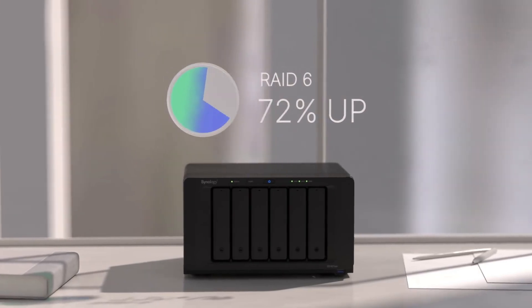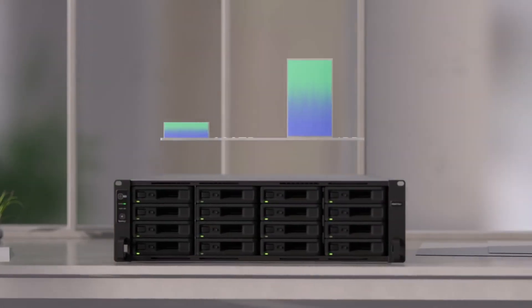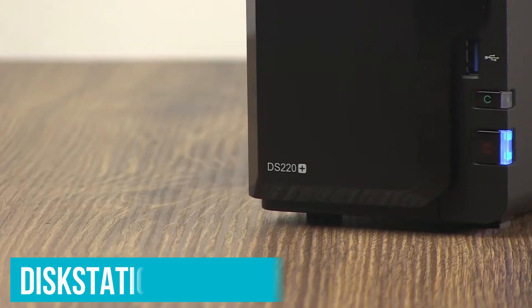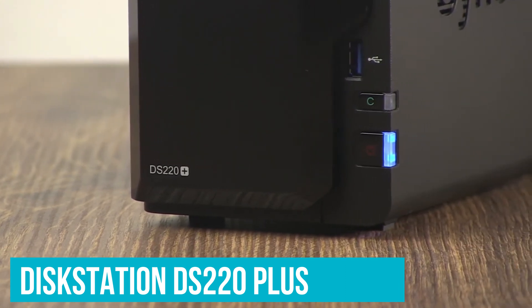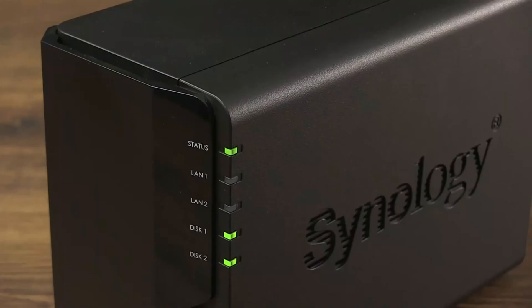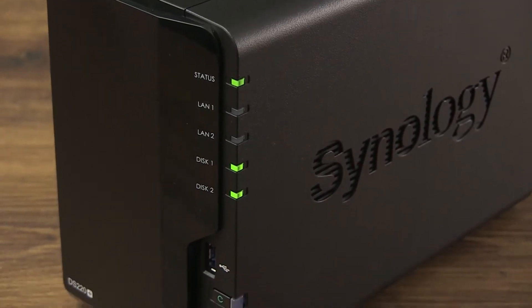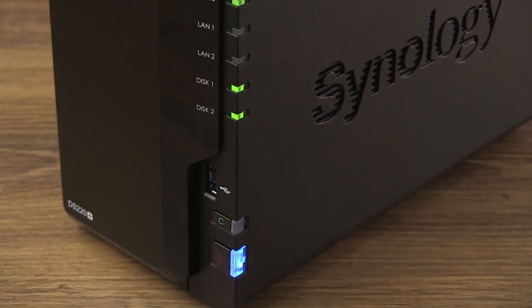Synology has numerous great options across various price points. For those simply searching for a dependable NAS enclosure that will serve them well, the DiskStation DS220 Plus is the best choice right now. It has powerful hardware, all the latest software features, and two drive bays that can accommodate up to 32TB of storage. For those interested in building a media server, you'll have more than enough headroom.